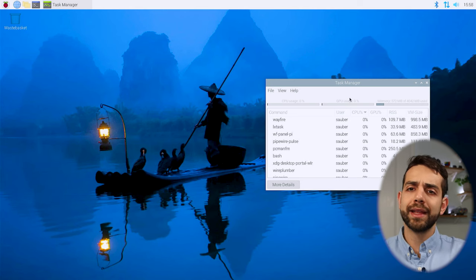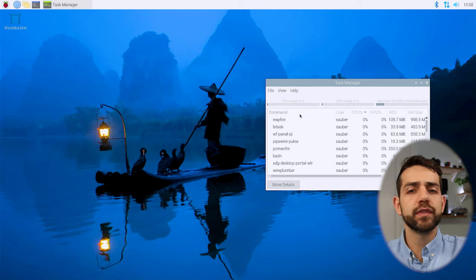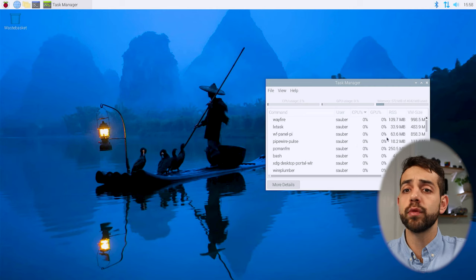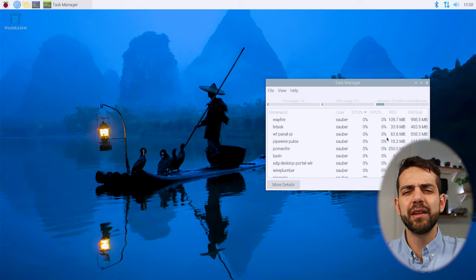So here, if you look at my screen, I already have my task manager open. In the task manager it shows 0% CPU, 0% GPU, and 572 megabytes of RAM memory in use. So with 4 gigabytes available, I believe that will be okay — but we're going to test it.